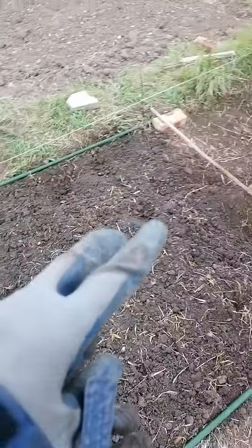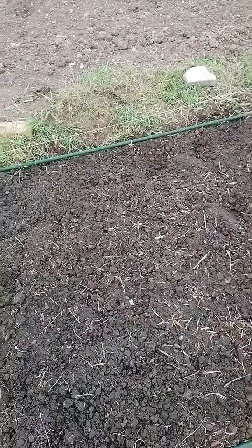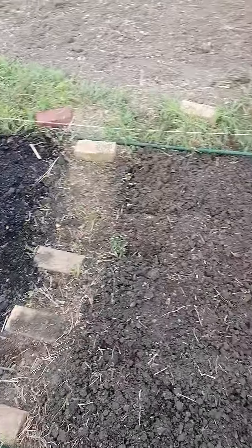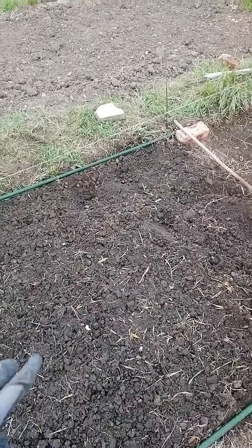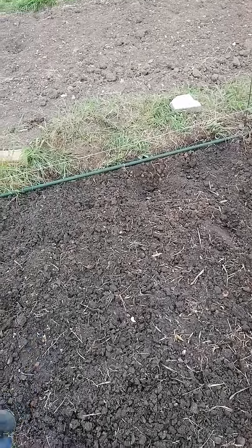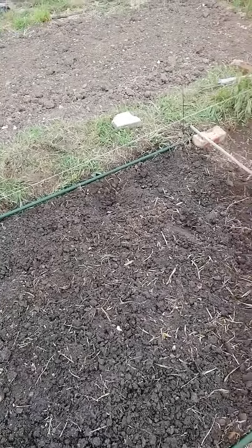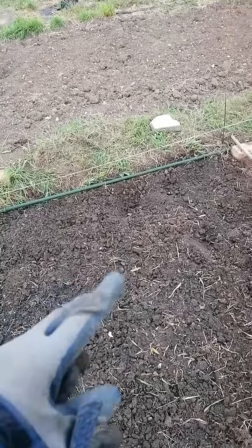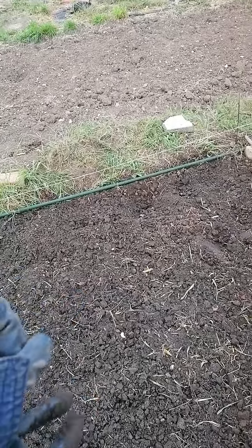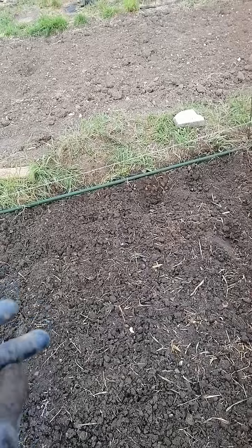That would probably be the first year strategy, and it is a lot more cost effective. Sometimes what I've done in the past is buy something called sharp sand, which is two pounds a bag, and a little bit of sand goes a long way. It just helps break up the clay particles so they don't clump together and become hard and baked when the sun comes, and it helps with drainage.